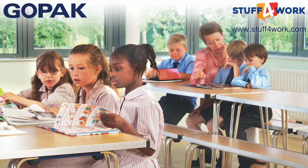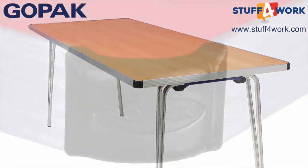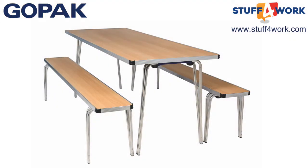If you need additional strength and rigidity in your folding table, then you need look no further than the Contour Plus folding table. The Contour Plus range harnesses an ingenious composite material that has a steel tube core clad in mill finish aluminium. This significantly increases the stability whilst retaining the much loved look of a GOPAC folding table.